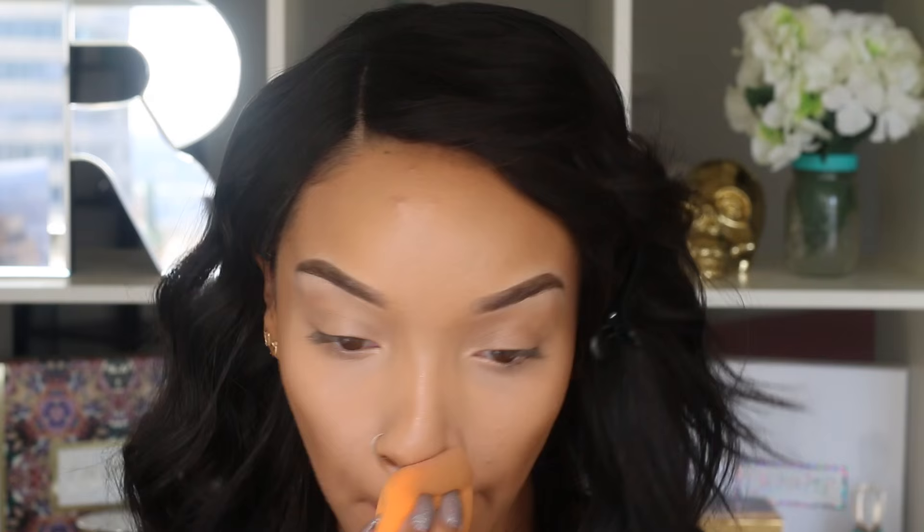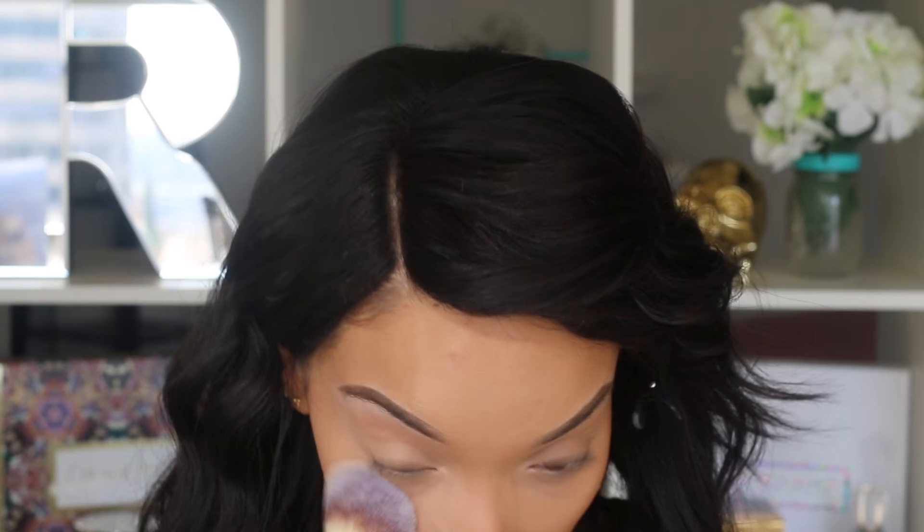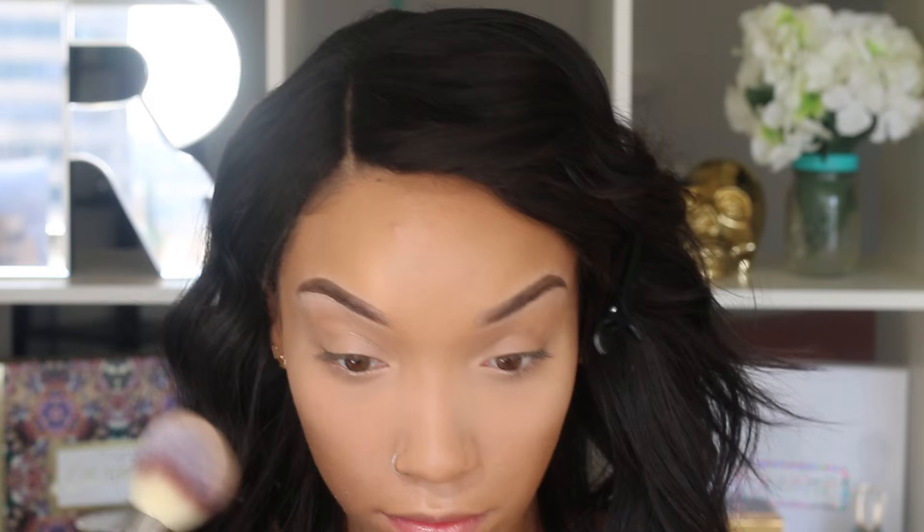So now instead of using a bunch of different powders to set all the different areas of my face, I'm just going to use this one powder. It's the IT Cosmetics Bye Bye Pores Powder, and I'm also using their fluffy brush. I'm going to pack it on a little bit heavier underneath my eyes and on my highlighted areas, just so that I know those areas are really set because those are the areas that tend to crease up and get oily. And then I'm also going to do a light sweep of it over the rest of my face so that my whole face is set.